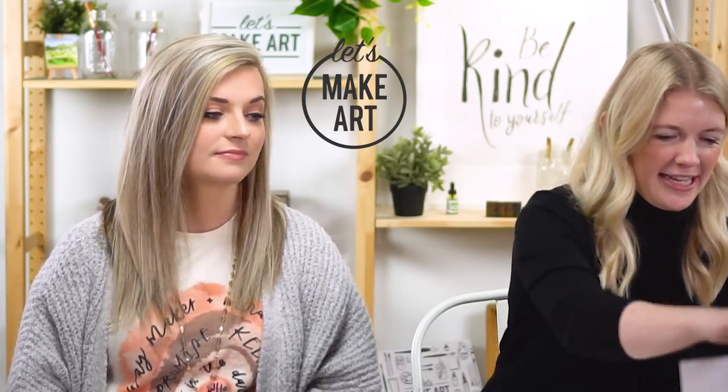Hi everybody, Sarah Craig here with Let's Make Art. I teach watercolor, and this week we are doing eyes. I have Keenan here doing camera, and I have Taylor here who's painting and coloring and penciling with us. She taught us the cherry tutorial and the horse tutorial, and now together we're going to do the eyes.